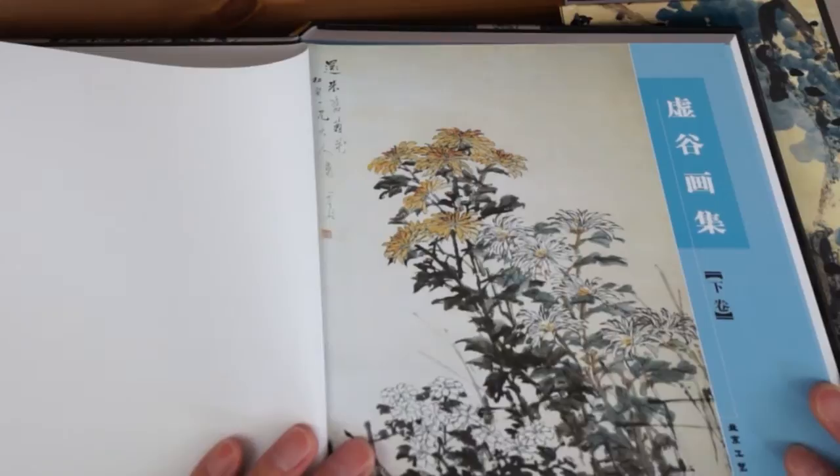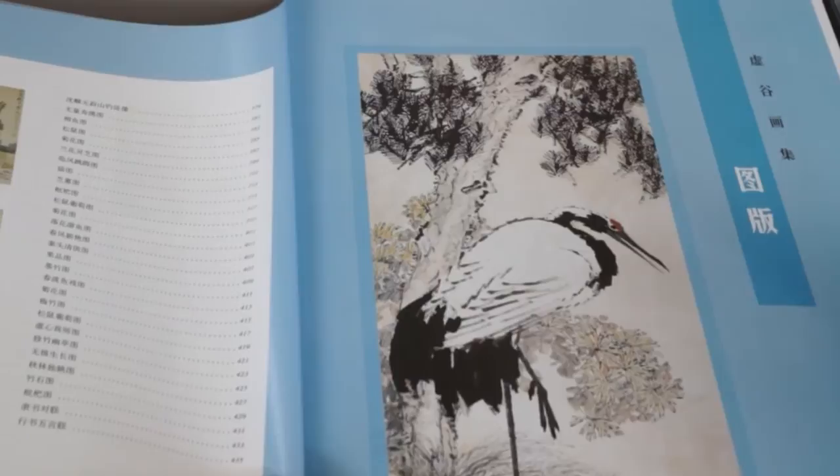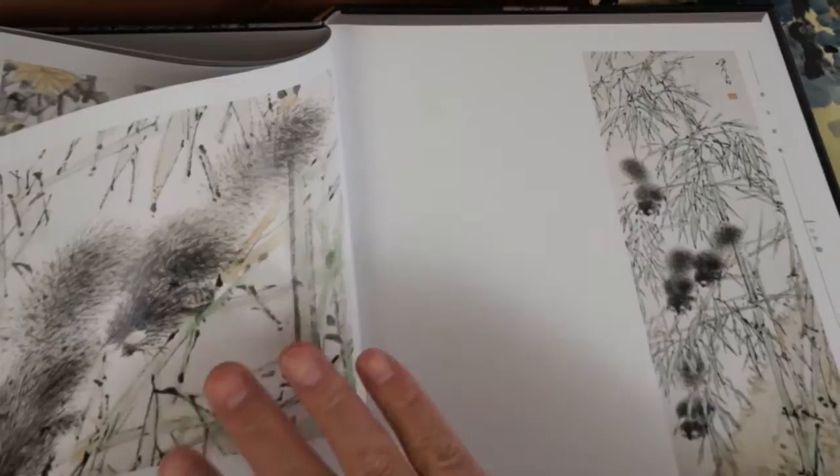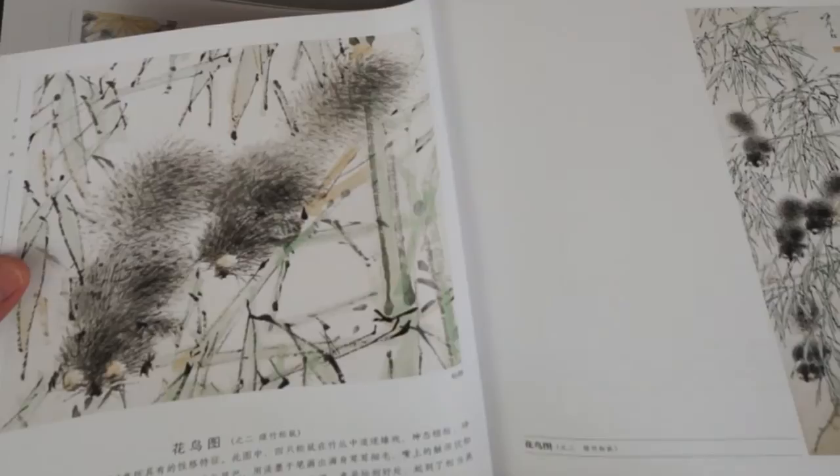His painting style is very unique. You won't be confused with any other paintings of his time or even to today. He used a very dry brush with the side of the brush to paint. His stroke is so unique and with a very strong contrast between wet and dry. For example, he does these squirrels very well and very abstract sometimes.